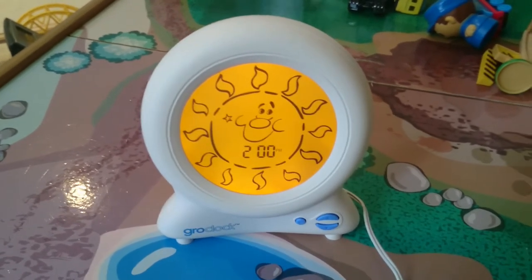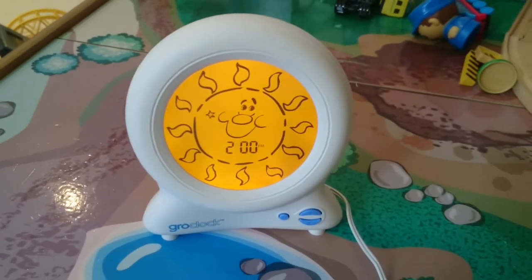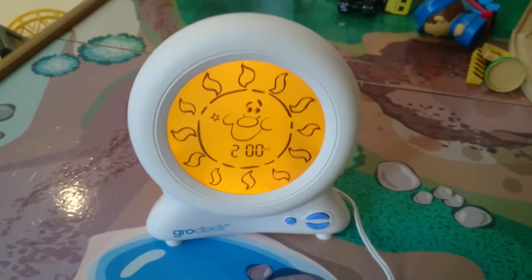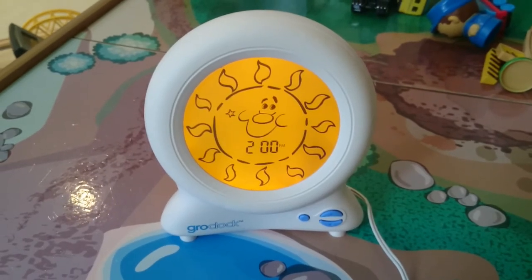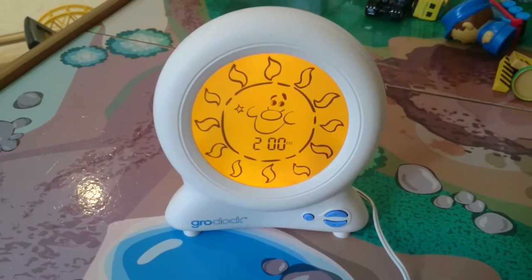The Grow Clock itself has got two alarm functions on it — a daytime and a nighttime one. So if you're lucky enough to have a child that naps in the daytime, not ourselves, then it's good because you can set an independent alarm for a daytime nap as well as the evening one.